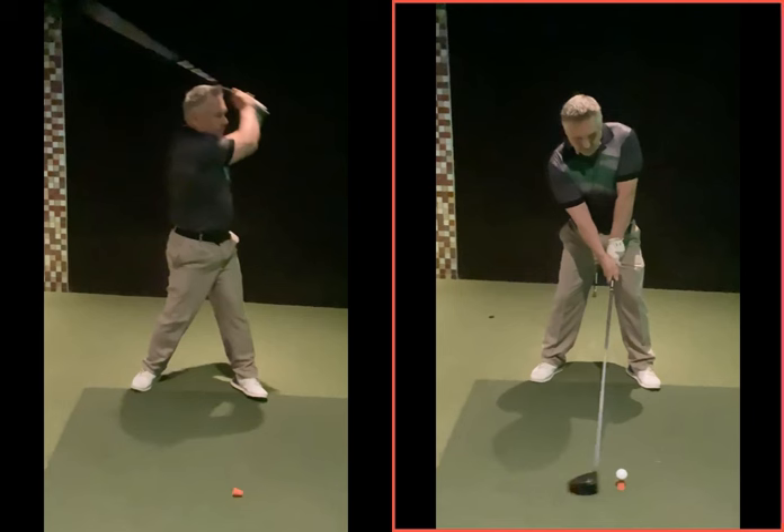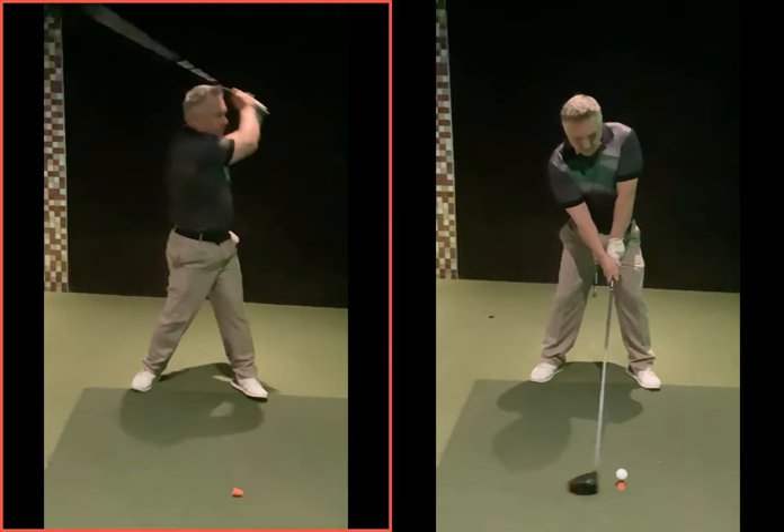From there you can move your body more effectively. If one shot slices to the right, ignore it, go and find it — whatever it needs to be. But if we get 3, 4, 5 in a row and we're getting a pattern of shots going that way, then you might have to make an adjustment with your grip at setup to try and get back to neutral. You've probably found that if a few start slicing again, you've gone back to your old hand position.